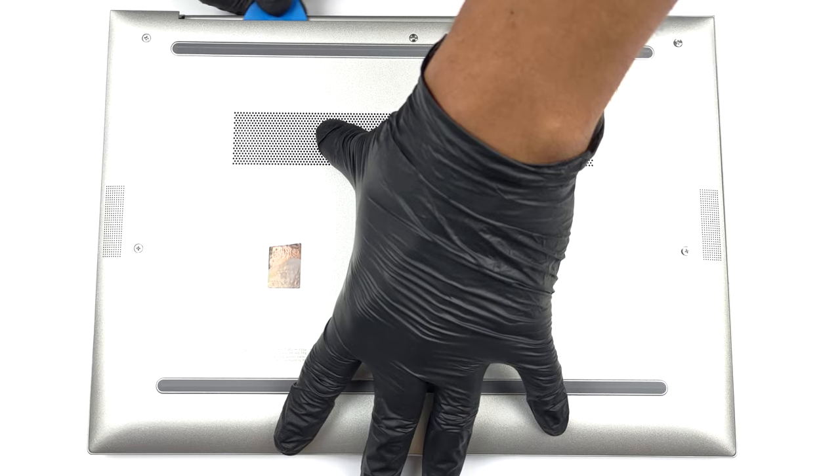Hello, this is Laptop Media, and today we will show you how to open the HP EliteBook 1040 G9 and what's inside of it.